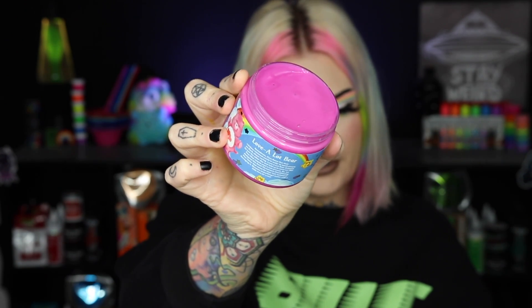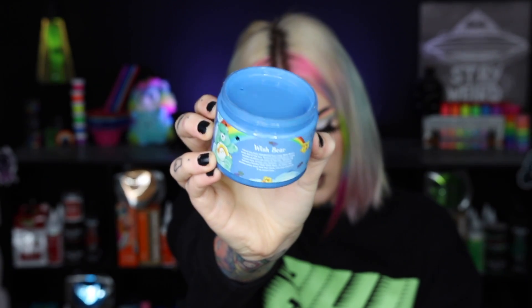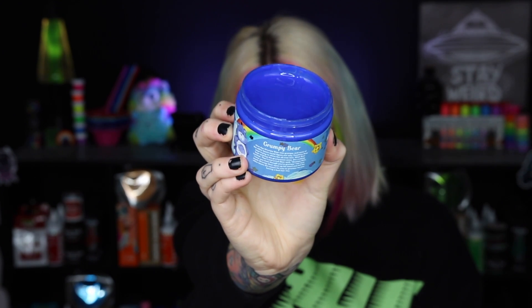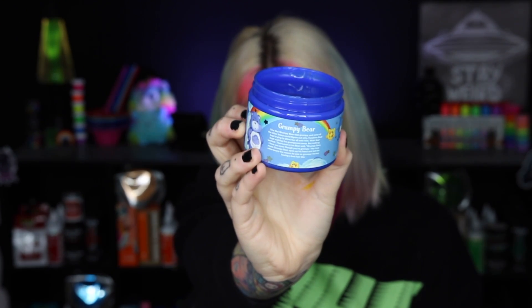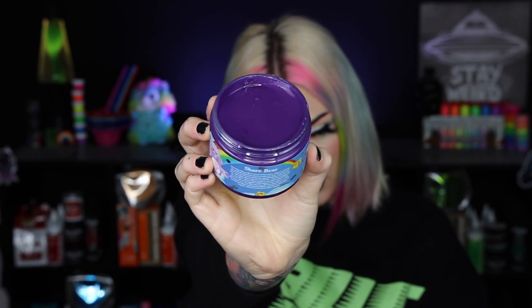Oh my god, it smells so good — I want to eat it! Let me run through the colors: this is the pink Love-a-Lot Bear color, this is the Funshine Bear yellow, this is the Wish Bear aqua — it's very blue though — this is the Grumpy Bear which is a pretty deep blue shade so I'm probably going to dilute it, and the last shade is the Share Bear purple.